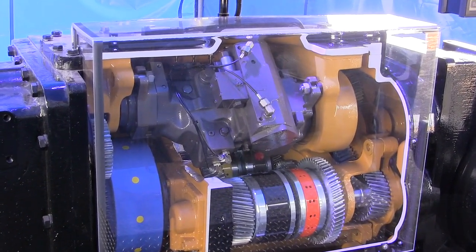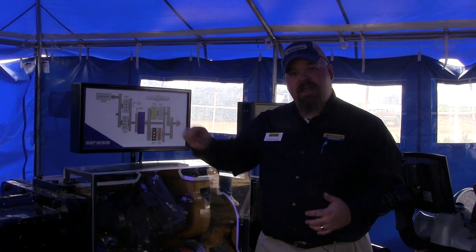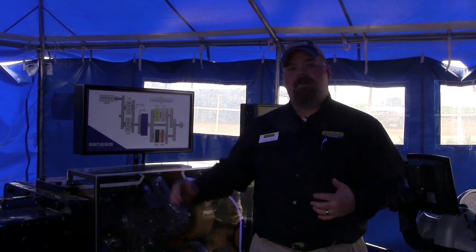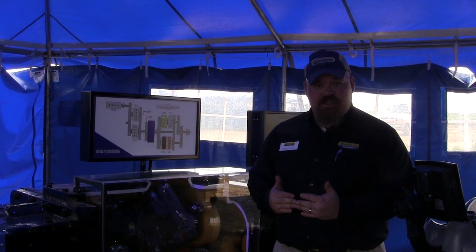So if I want to run at five miles an hour in the field disking, I'm going to allow the tractor engine and the transmission to decide where it needs to be — as far as my transmission ratio and my engine RPM — to make me the most mechanically efficient in the field.